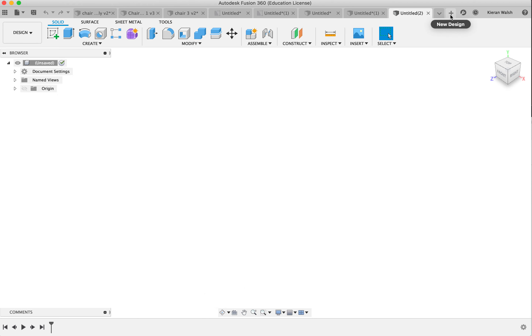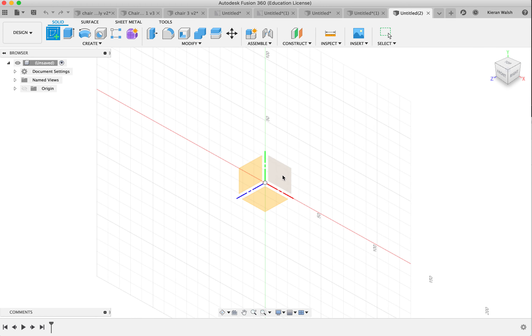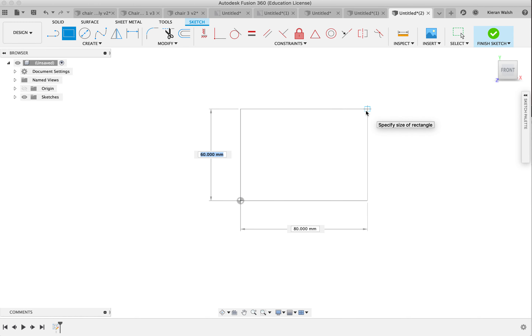To do so, click on the plus, open up a new sketch, and add the first sketch to the vertical work plane. I'm going to draw a rectangle.